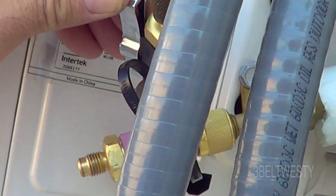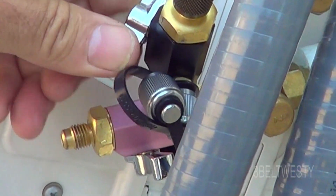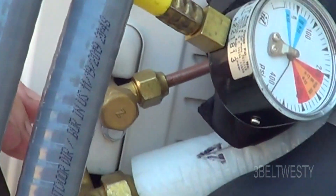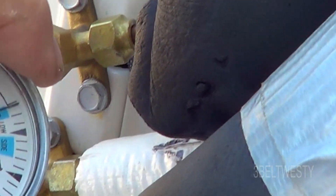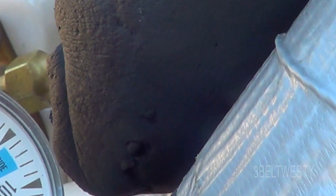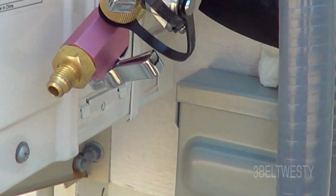We've got this open. It would be better if this test gauge doesn't have any rubber hose, because when you disconnect it you lose some air. Let's hook this back up again — about 391. So we're good to go.